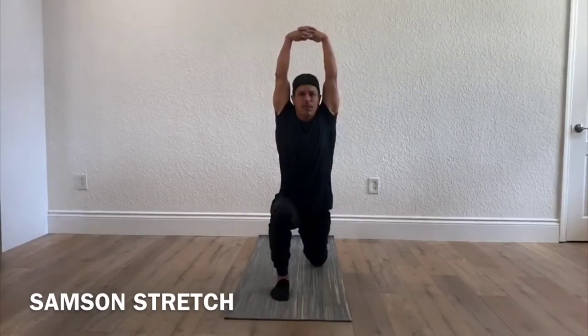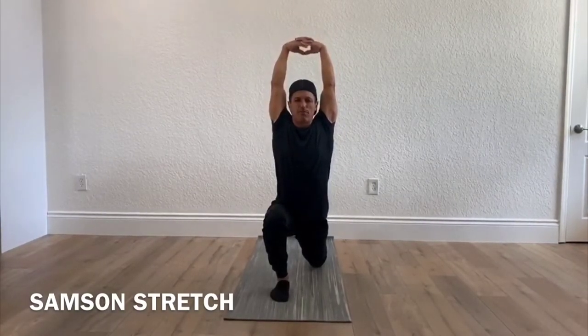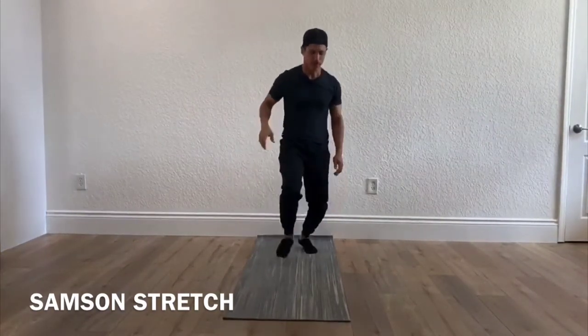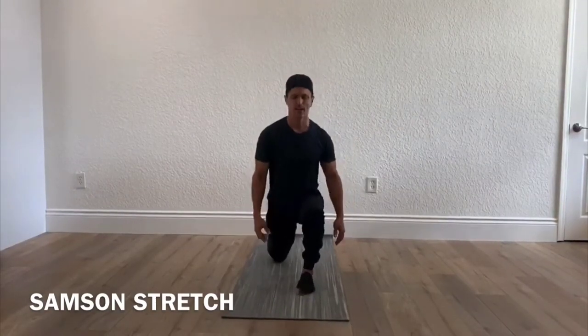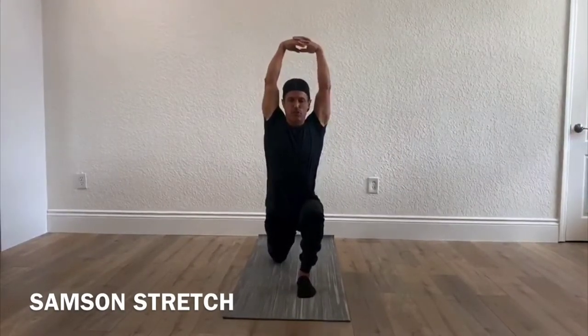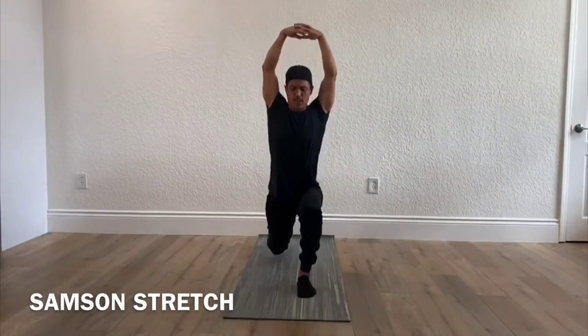You want your arms to come up and lean forward just a tad. Hold it there for about five seconds. Then slowly come up and do the opposite leg — left leg forward, knee down, arms up, lean slightly forward but not so much where your knee passes your toes. Hold for five seconds and come up. And that is your buy-in.